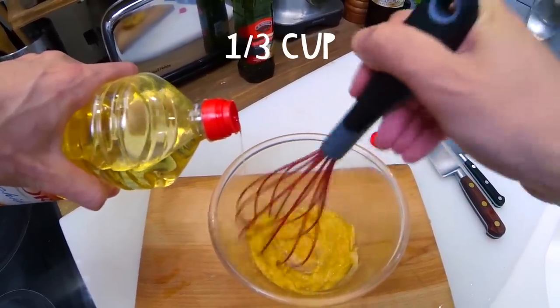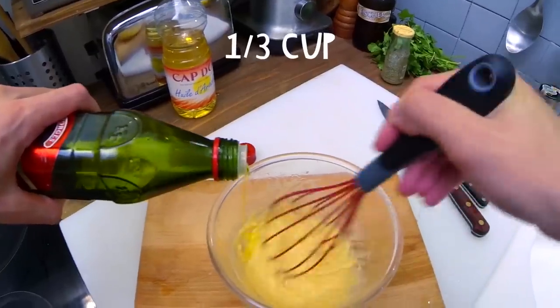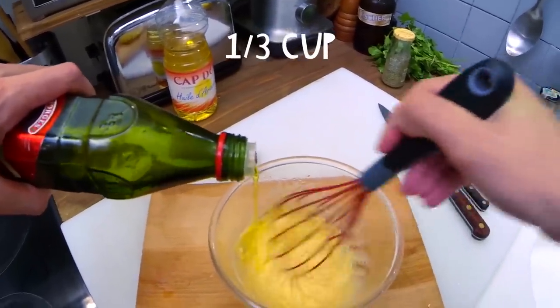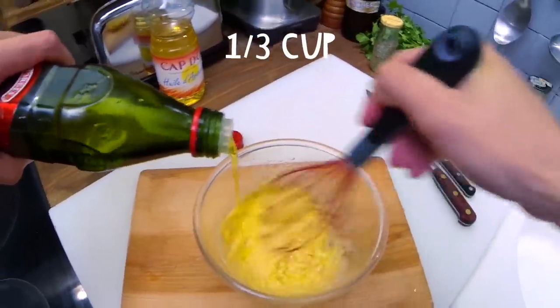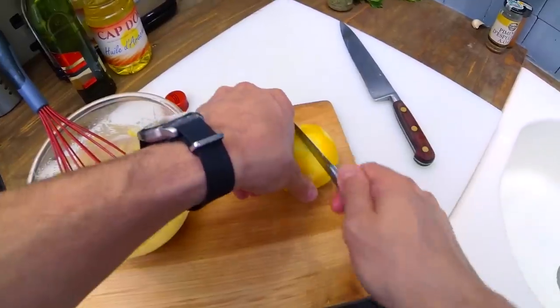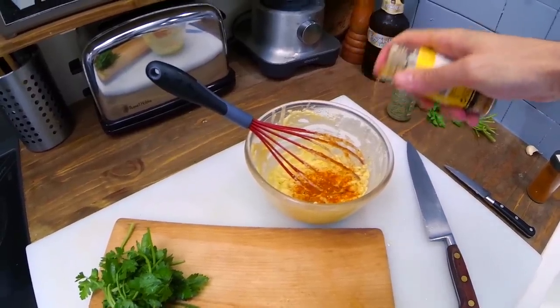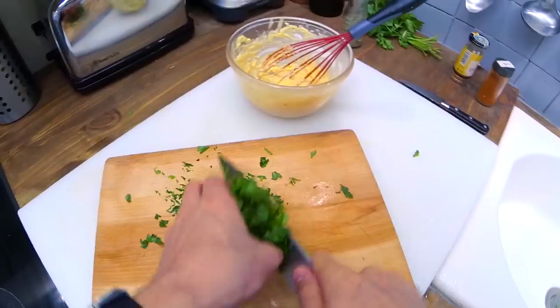Add the neutral oil very slowly while constantly whisking. As soon as it looks more thick, change oil and use the olive oil. Alone, the olive oil would have been too strong — that's why we use a mix of neutral oil and olive oil. At the end, add the juice of half a lemon and some ground chili powder. Roughly chop some fresh herbs and add them to the sauce.